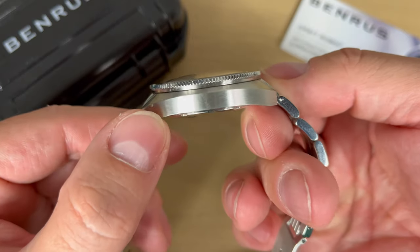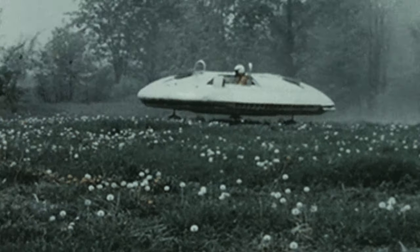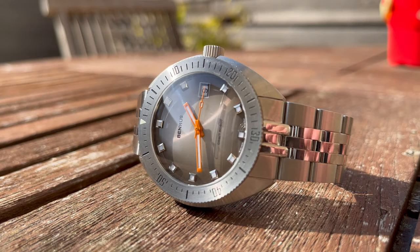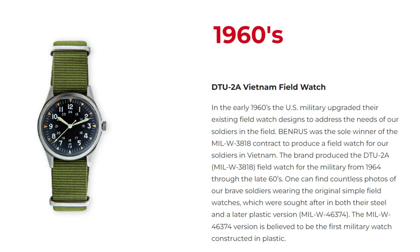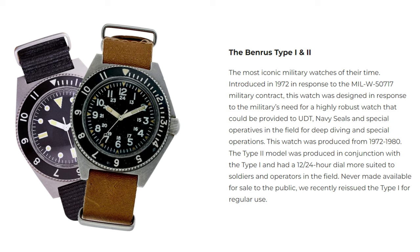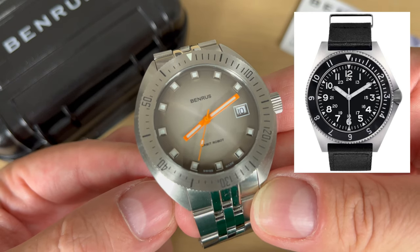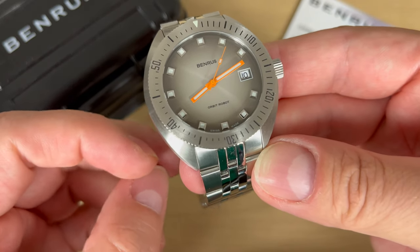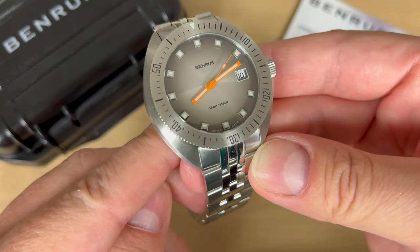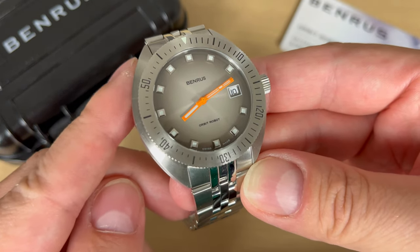From this angle, this actually does look like a watch from space — it is of course not a watch from space. It is an original dive watch design from Benros, an American brand established in 1921 in New York City by the Lazarus Brothers. Most famously, they made the Type 1 and the Type 2 military watches — designs that a lot of other brands have actually been copying and drawing inspiration from. The Orbit Robot is much more of a very nice utilitarian dive watch, but with a lot of appeal for everyday use as well.